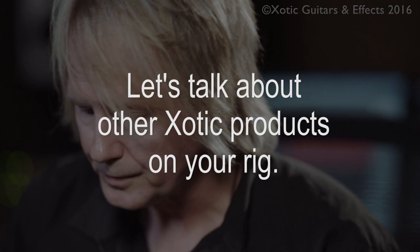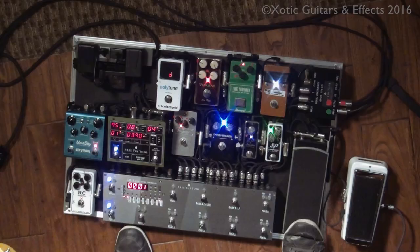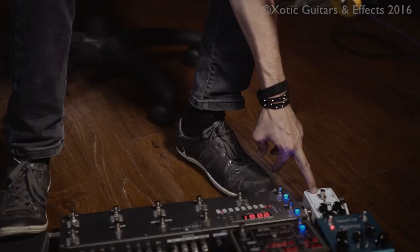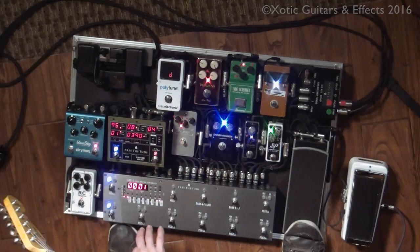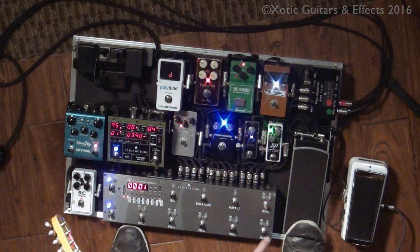Let me talk about my rig for a second. It was designed by a company called Free the Tone. I have a number of exotic pedals on here: the SP Compressor, the EP Booster, and over here the RC Booster. All these pedals, with the exception of the RC Booster, my Delay, and Reverb, are not going through the effects loops — they're going in the front of the amp. Everything's working off a loop system. Let me go to direct mode and give you a quick rundown.